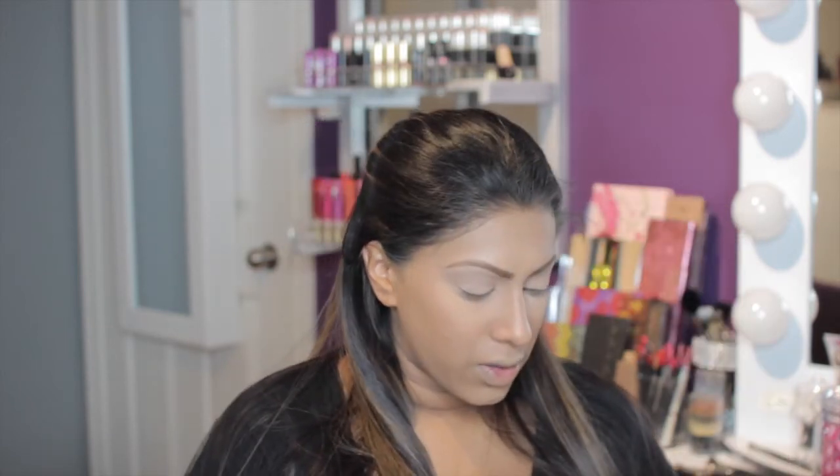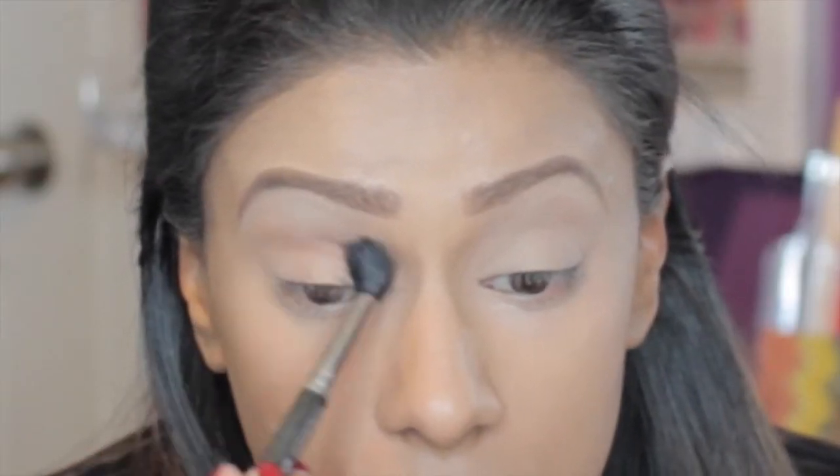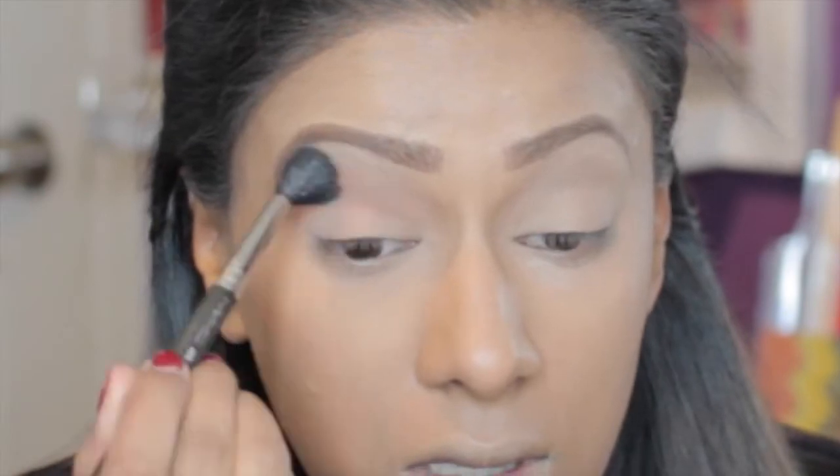Now I'm taking the colour Caramel and applying that with my MAC 224 brush right into my crease. Just a light blend — it's more of a transition colour here.